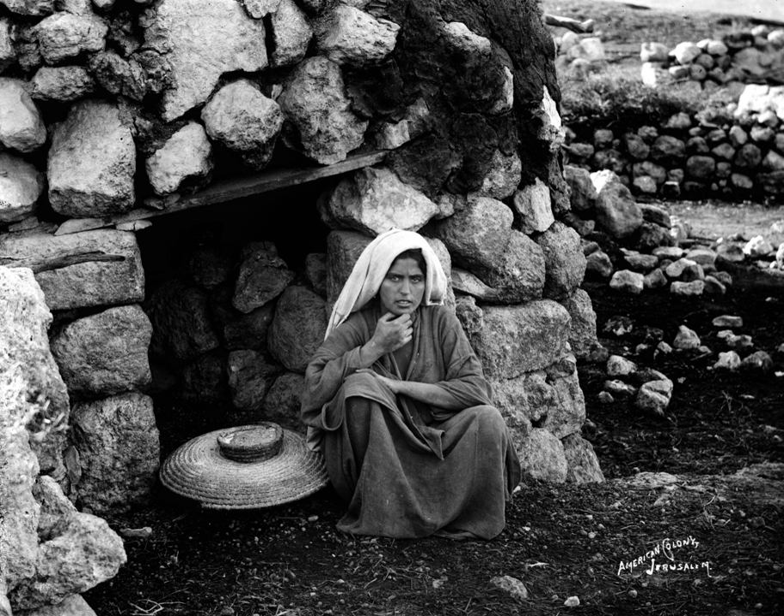The tabun oven has historically been used to bake flatbreads such as tabun bread and laffa, and has been in widespread use among Arab and Jewish ethnic communities in the greater Middle East for centuries.